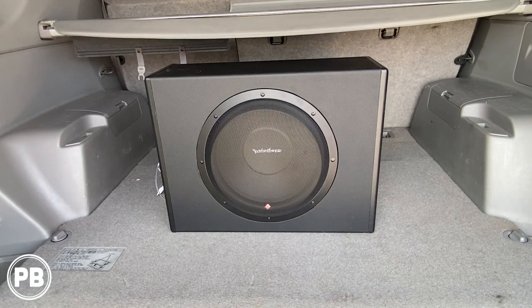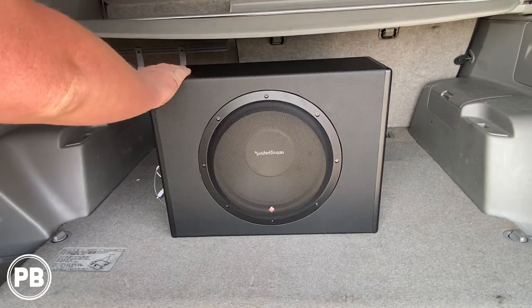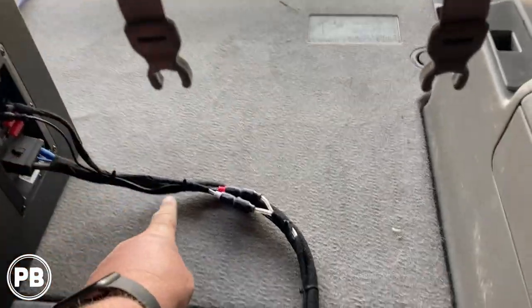Hey guys, Chris from ProvoBeast Audio Installation. In today's video we're going to be installing a loaded amp and sub combo in a 2008 4Runner. We're going to show you how to wire up this loaded subwoofer enclosure.